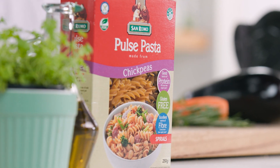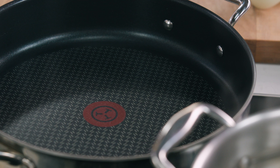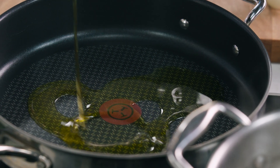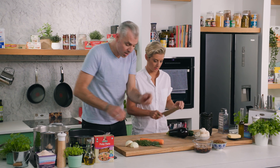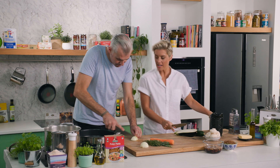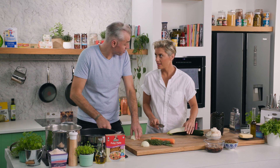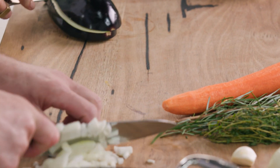I'm using San Remo Pulse pasta — chickpeas in particular — this one is spirals. I need to get our ragù on the go. Some extra virgin olive oil, love it. Preheated that pan. Can you dice the eggplant and zucchini for me? Nice little fine dice — that's how ragù is, isn't it.